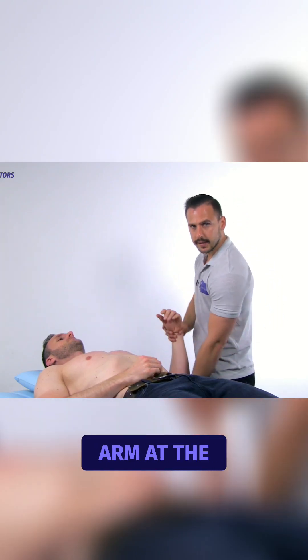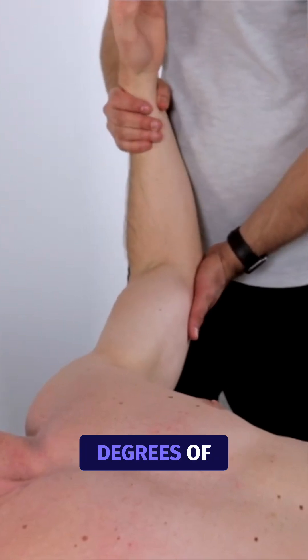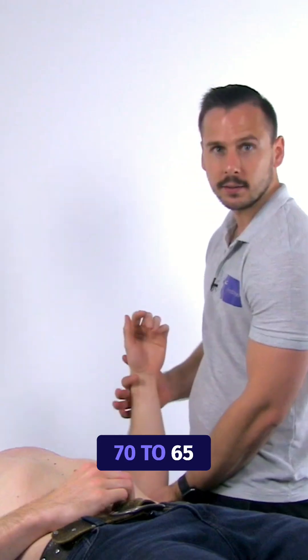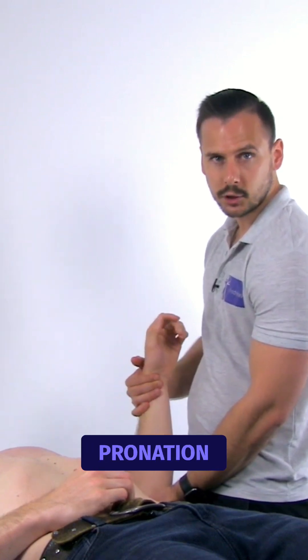The examiner supports the arm at the elbow and hand and places the arm into 90 degrees of abduction with the elbow flexed to 65 to 70 degrees. The forearm is in neutral or slight pronation.